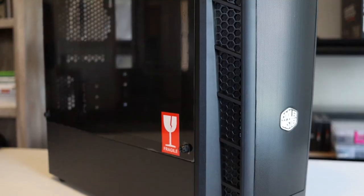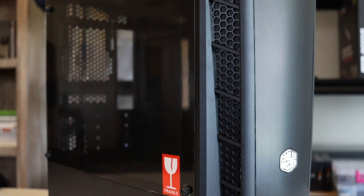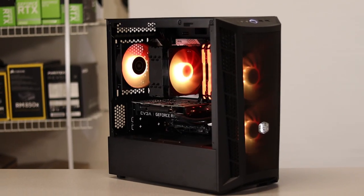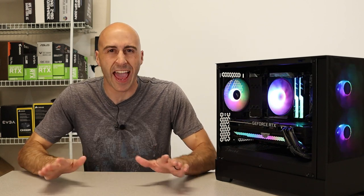There are almost no options in the Micro ATX PC builders market. The Cooler Master MB311L has been my go-to Micro ATX case for about the past two years, and rightfully so. It's a good price, has great airflow, and it's easy to build in. A new contender has just caught my attention and I just had to try it out. Let's see how they do.